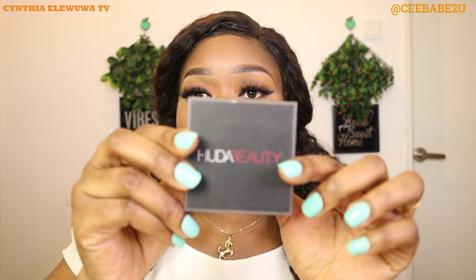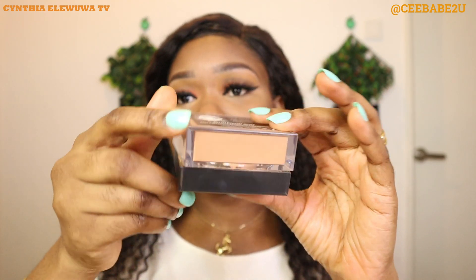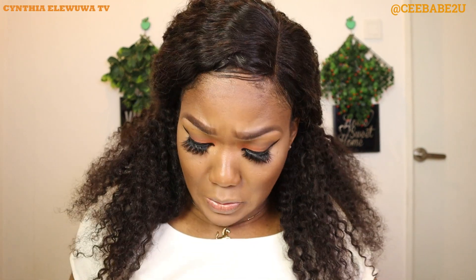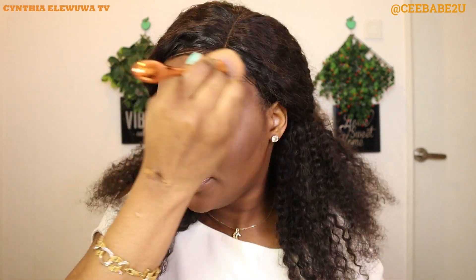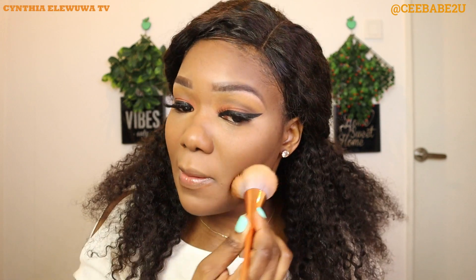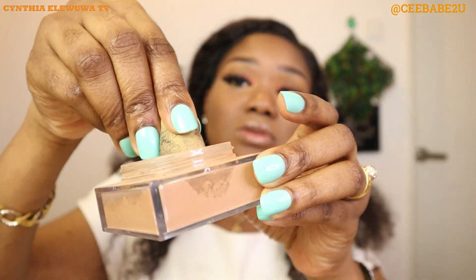The next step is to bake. I'm going to be baking with my Huda Beauty baking powder in the shade Cinnamon Bun. First I'm gonna use it to set my whole face, then I'm gonna bake my under eyes. Using the powder and the brush I'm just gonna set my whole face so everything remains matte and nice. For all those places you applied concealer, you have to set. Now I'm gonna use my beauty blender to highlight my under eyes — I'll take the product and start pressing it in under my eyes.